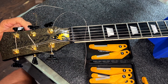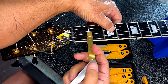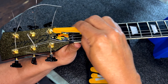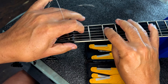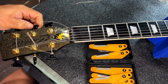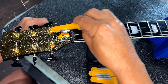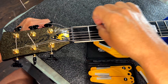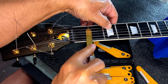What I'm doing here is taking individual nut files for different gauges. This is actually a 10 through a 46 set, which is normally what I use on guitars. And if you notice on that G-string I just filed, I actually fanned it to the right. Because inherently all 3x3 headstocks have a problem with the G-string going out of tune — if you file it straight, it's cutting at such a deep angle that you're always going to get a little problem with it.